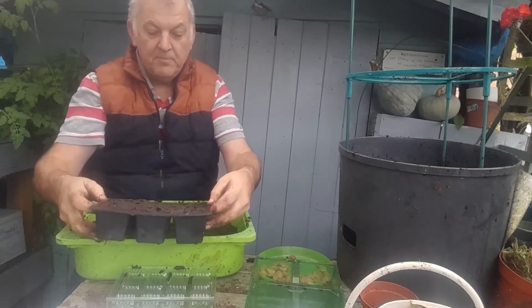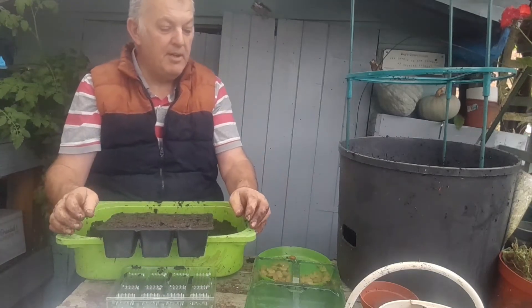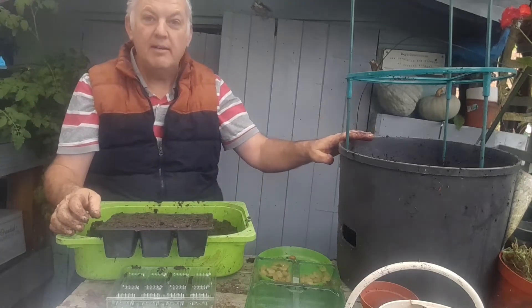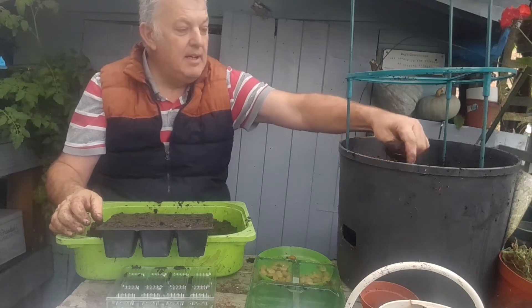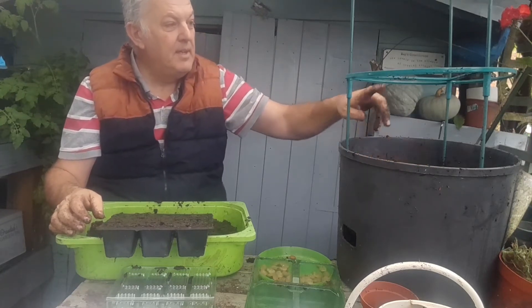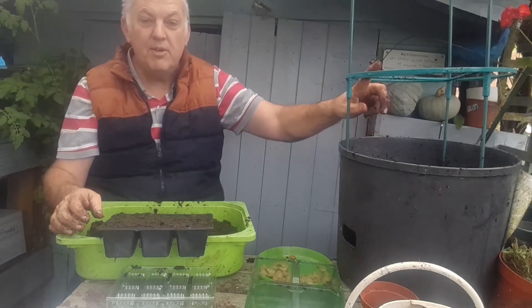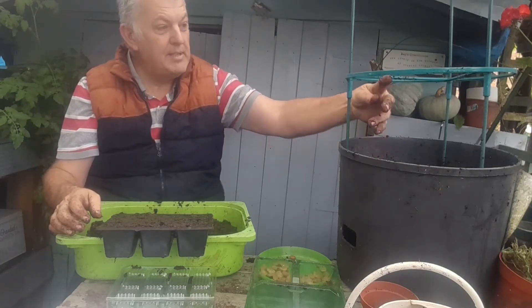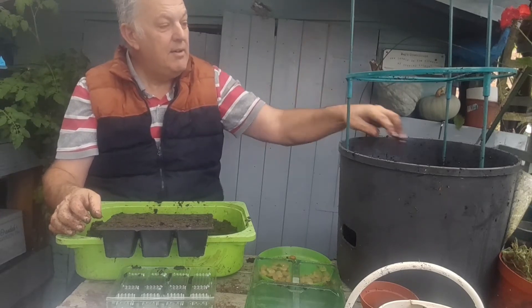I'm also going to grow some in this tomato planter — this is a kind of direct sowing. I've got these frames that the tomato plants grow through, and it would be great for the broad beans to grow up through and in between the holders.